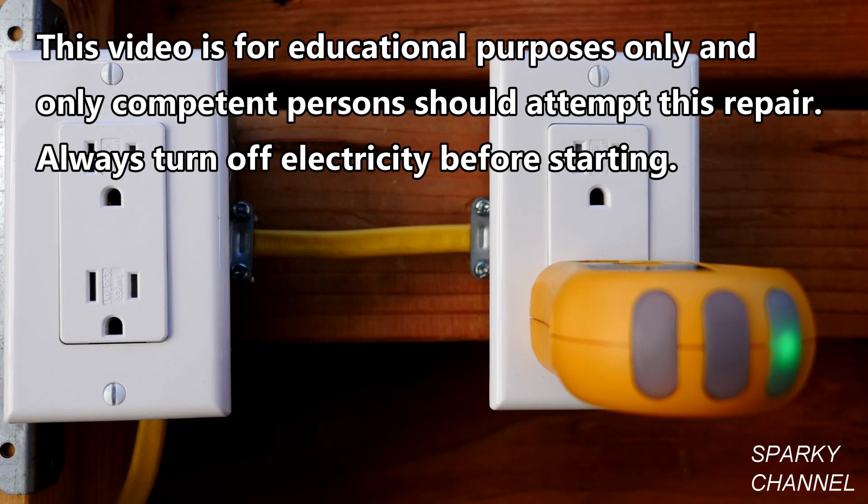Hi, this is Bill for SparkyChannel.com. Today I'm going to show you how to fix a receptacle that is not working.